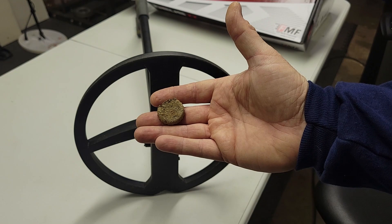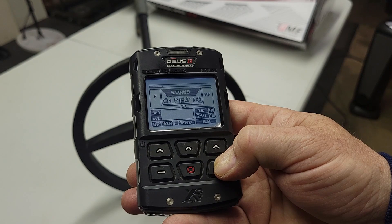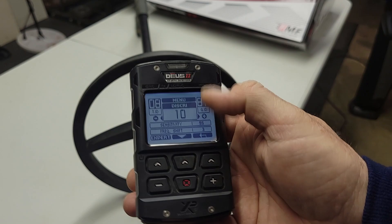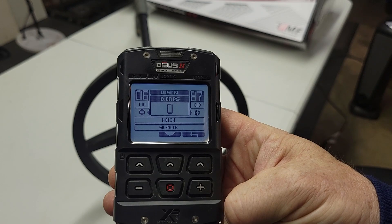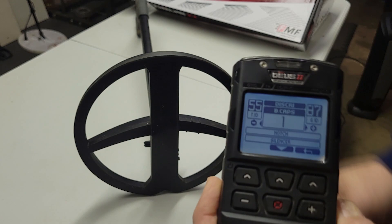I'm going to show you how to get rid of these with one feature on the Deus 2. It's pretty amazing. So right now let's go to my main program, back to General. To get to the option to get rid of bottle caps, it's pretty simple. You go to Menu, you go to Discrimination, hit Expert. You're going to scroll down to see B Caps. Right now B Caps is at zero.